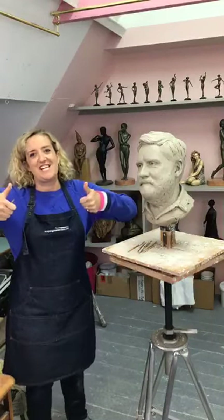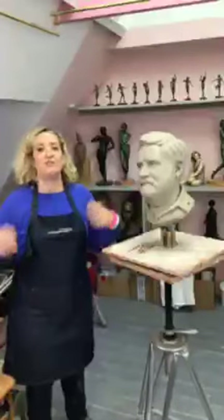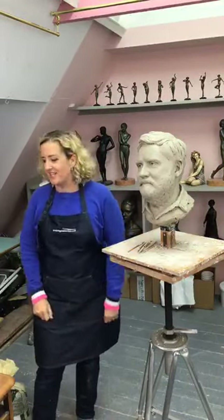Nikki Ash has liked the live video so I think we're live! Thank you, Nikki Ash. So hello, welcome. This is my studio. It's very late — it's ten o'clock here, it's dark outside. It feels very strange to be here.